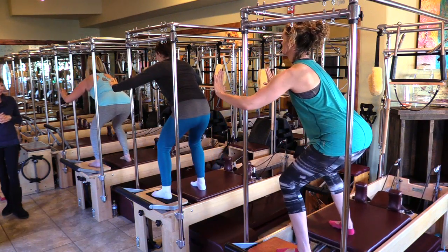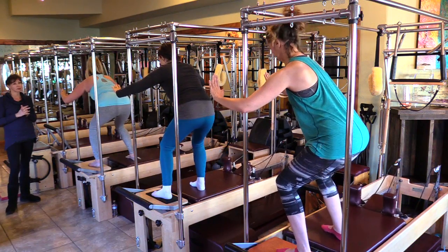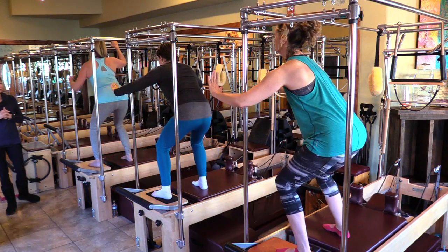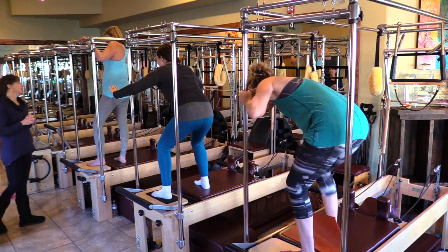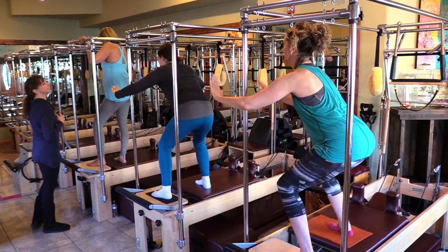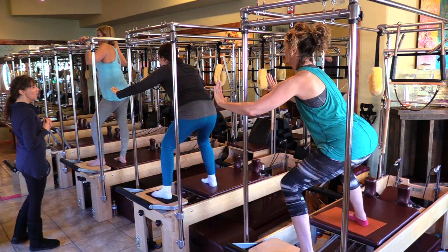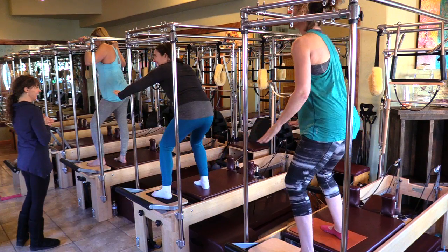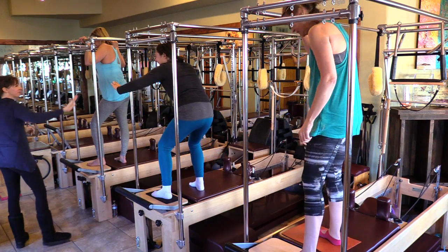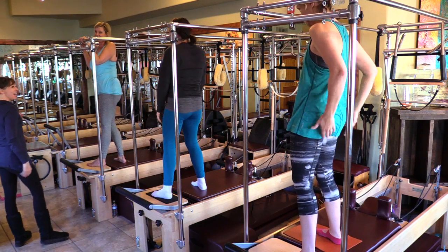Sit bones tight. You feel burn? I can't feel it. Are you guys feeling it? You have a really strong butt — that's why you're not feeling it.